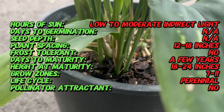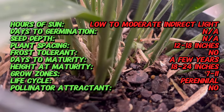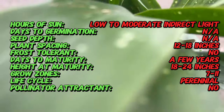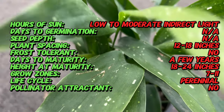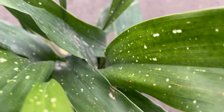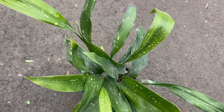Milky Way cast iron plants thrive in low to moderate light conditions, making them ideal for indoor spaces with limited natural light. They prefer well-drained soil and should be watered sparingly, allowing the soil to dry out slightly between waterings. This plant is exceptionally hardy and can tolerate a wide range of environmental conditions, including fluctuating temperatures and humidity levels.